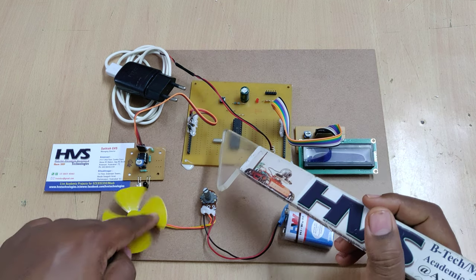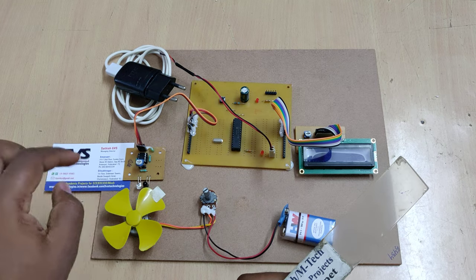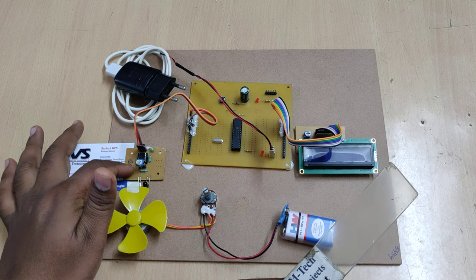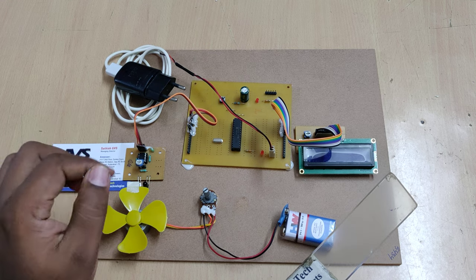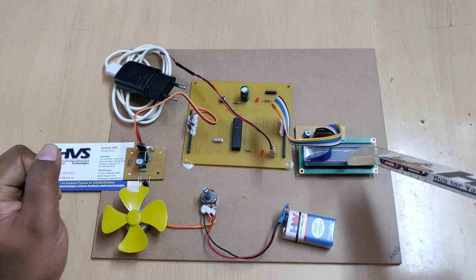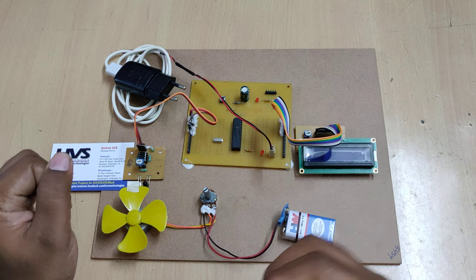When the IR receiver detects a reflection, it gives a trigger pulse to the microcontroller. The controller counts those pulses and keeps counting per second — that is, how many pulses are generated from this IR sensor module. It calculates the count per second and that value is displayed on the 16x2 LCD screen as RPS.